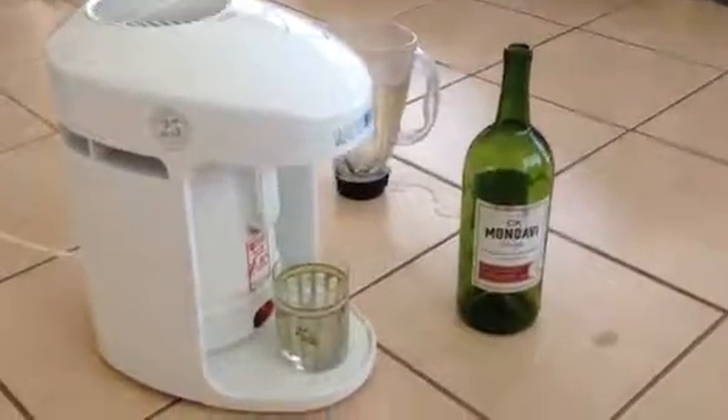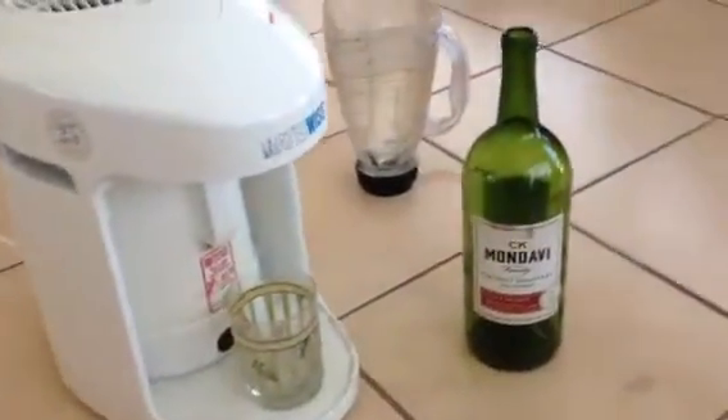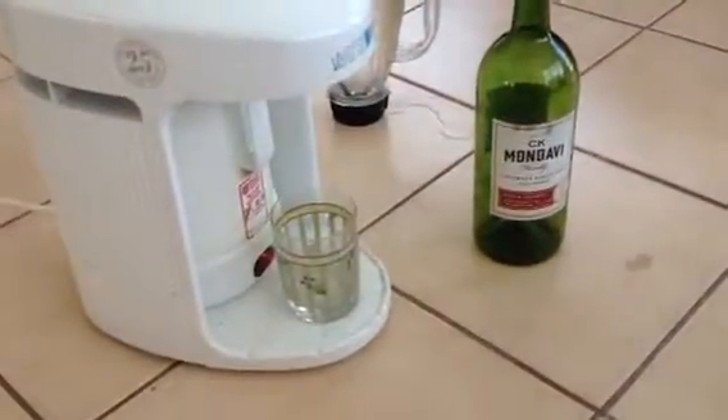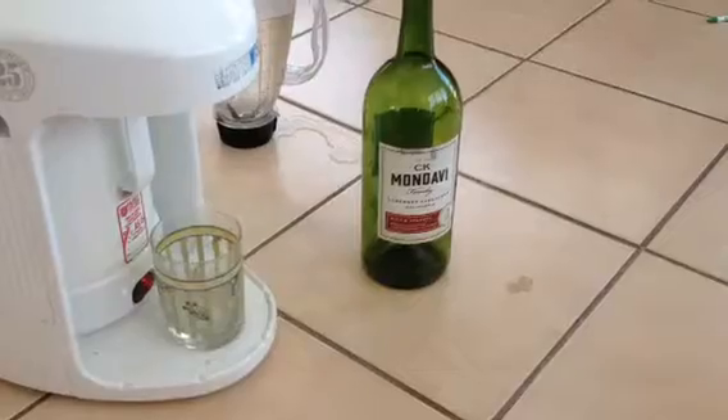This is a video of my Waterwise filtration system and distillation setup I bought from the Goodwill for $9, and it is transforming the Mondavi 13.6% alcohol wine into a type of moonshine.